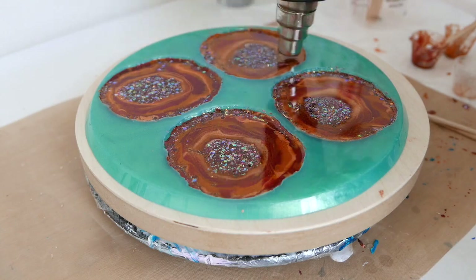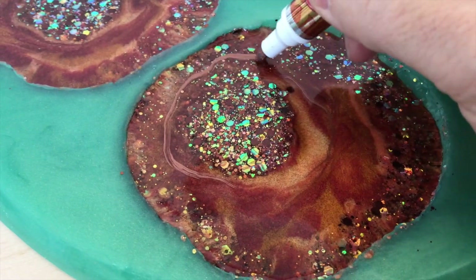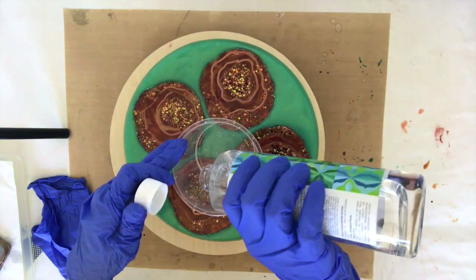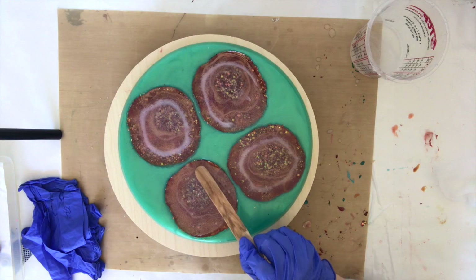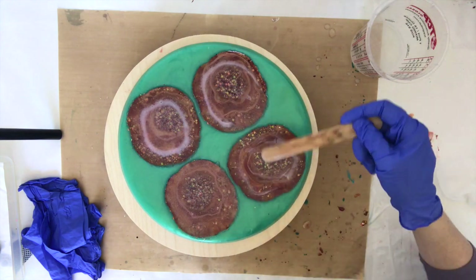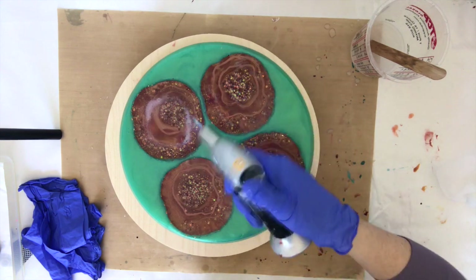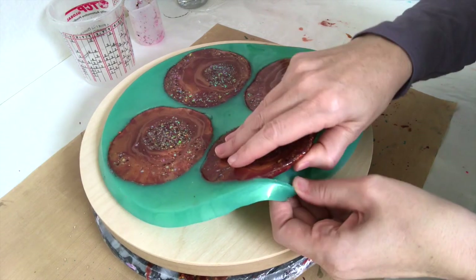Once it's cured I go in with a copper leafing pen and draw some lines to try to create more of a geode look — it didn't really turn out as planned, but again this was all trial and error. Then I pour a clear coat over the top to fill up the mold, use my popsicle stick to move it to the edges, and then with my torch I pop the bubbles and let it cure.